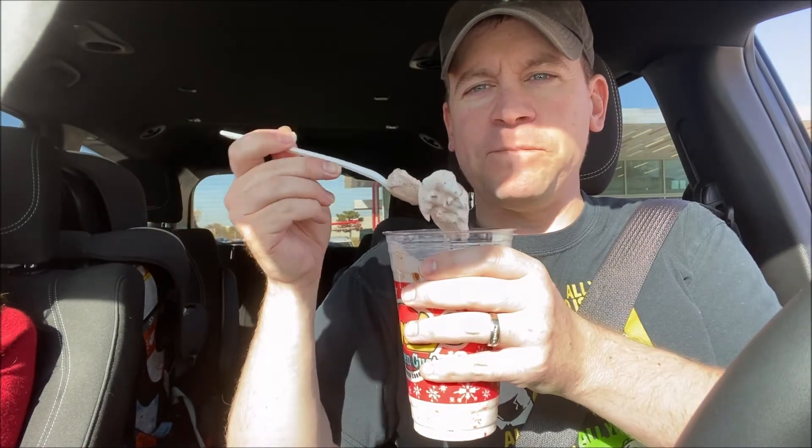The brownie is really good — it's really soft, in little tiny chunks. That is a brownie! I love brownies by themselves, but in frozen custard with hot fudge — oh, that is so good. Nice and soft brownie, but it doesn't just crumble either. So good, man. This is amazing.